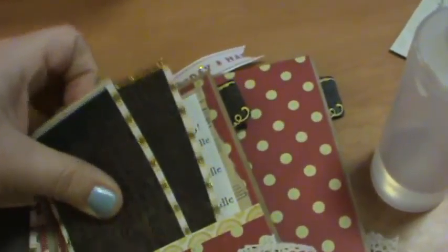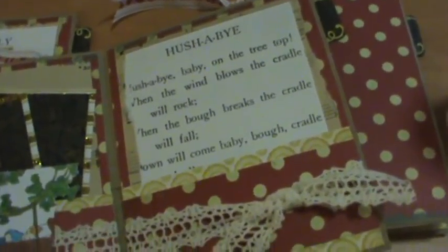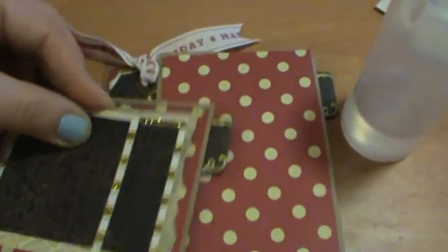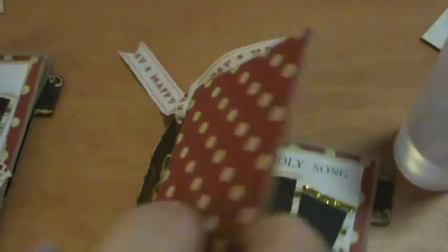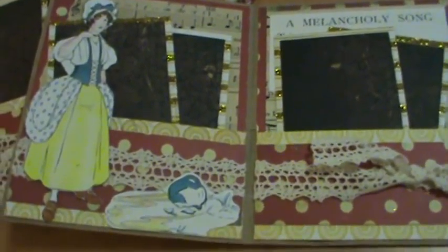Hushabye — how does it go — Rockaby Baby. Anyways, this one is 'Mella Mella' — I don't know how to say that word. It's a song I've never heard of before, but I love the images.